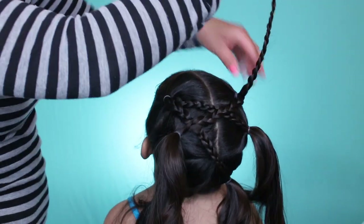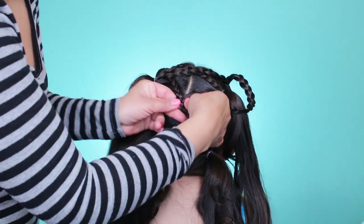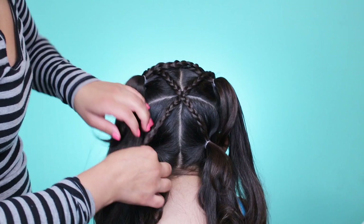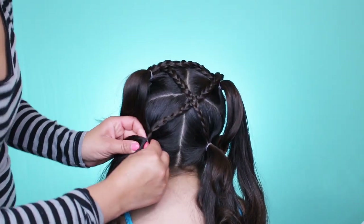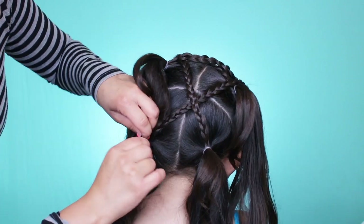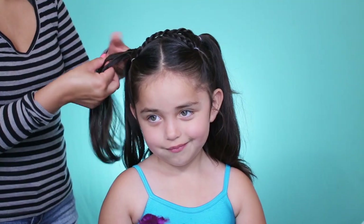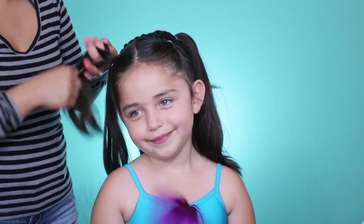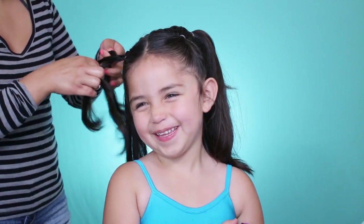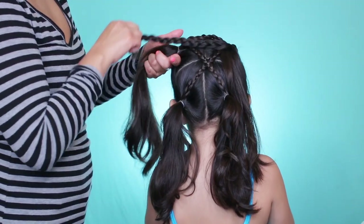Taking that second braid and tucking it underneath this one here, opening the hairband and tucking that in. This is very repetitive — just continue braiding, separating them into twos, and bringing this one across.